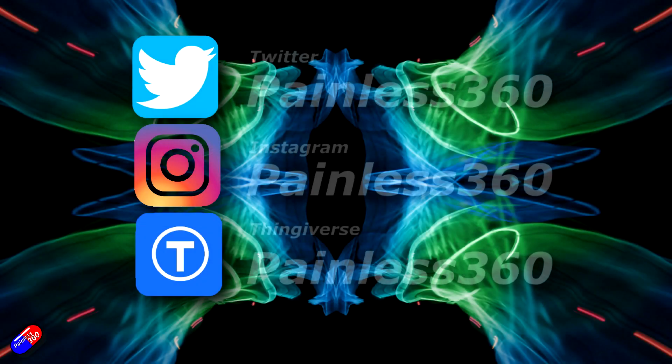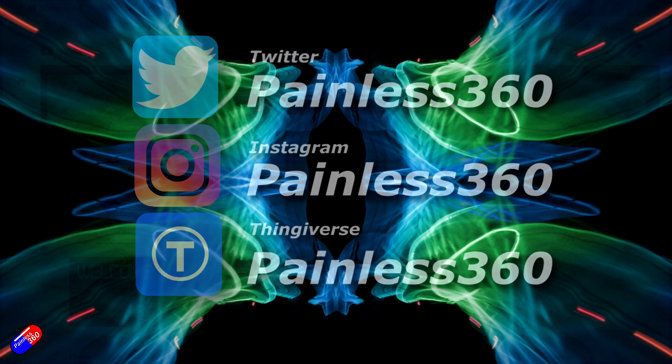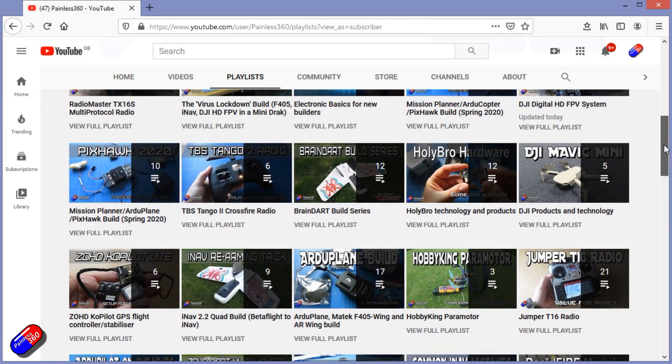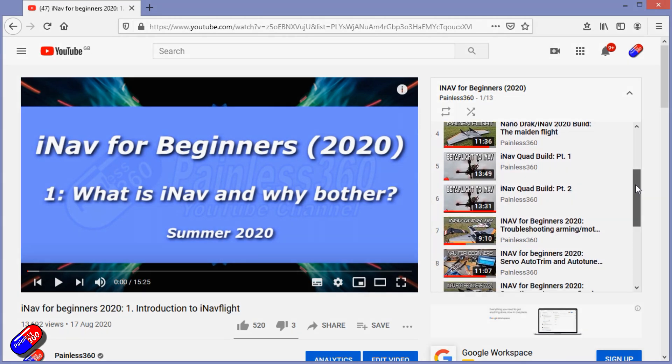Thank you for spending your time today watching that video. You can find me in all the usual places on social media, and if you're trying to learn about a subject, check out the playlists. All of my videos are organised into easy-to-follow playlists that will take you from the basics right through to some pretty advanced stuff.